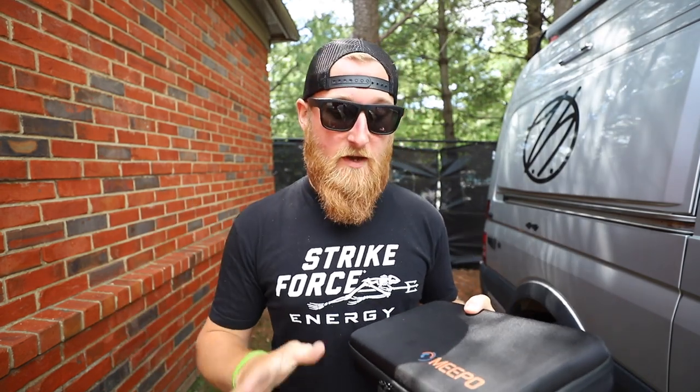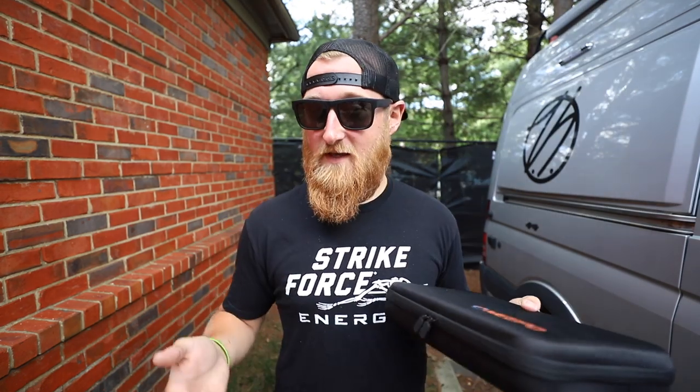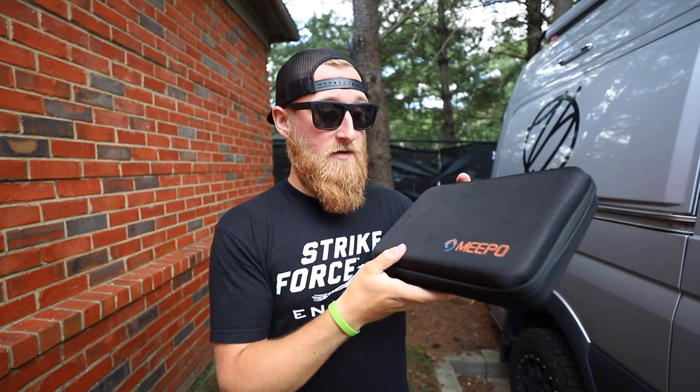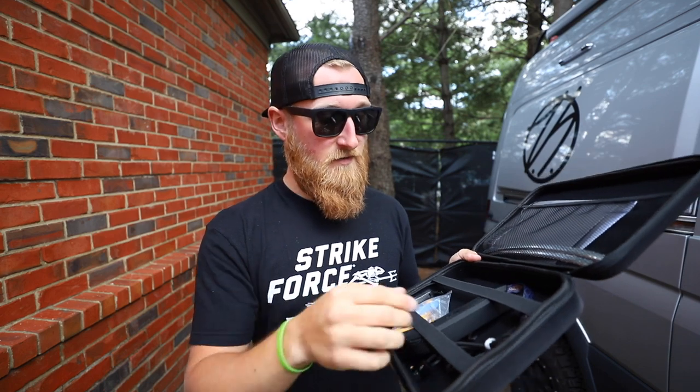Before we get into riding, I want to talk about the accessories included. Meepo is known for providing a lot of accessories, and they've gotten better too. First up is a nice included stand — almost like a guitar stand — super convenient for b-roll but also great to plop by your front door near an outlet to keep things tidy. Inside the accessory kit there's a new case, which is a very nice touch. Previously these boards from China just packed accessories in foam, leaving you with a pile of wheels and tools and nowhere to put them.